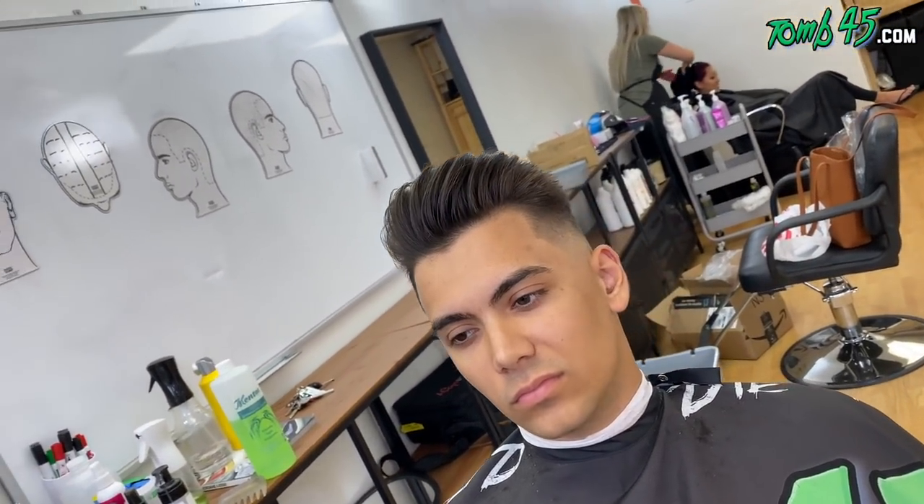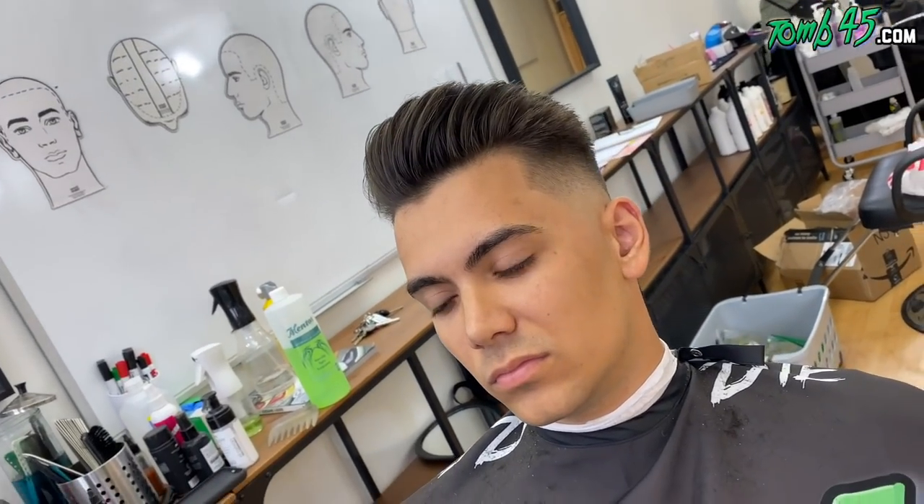If you like the cut, please let me know in the comments below. If you're new to the channel, do subscribe, but don't go nowhere — let's go ahead and start this Q&A.